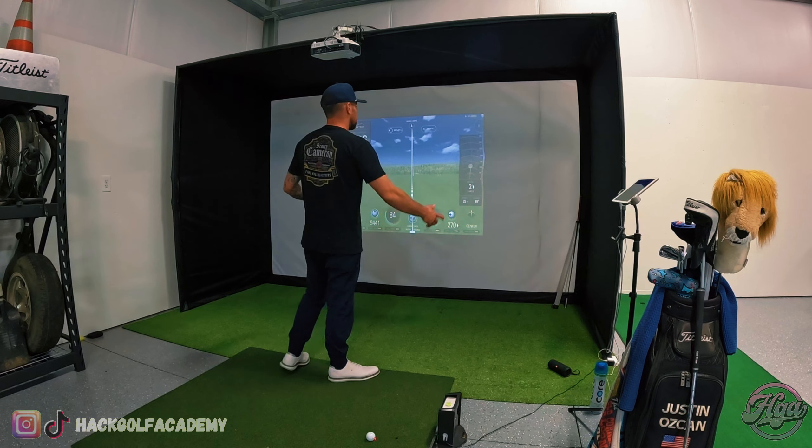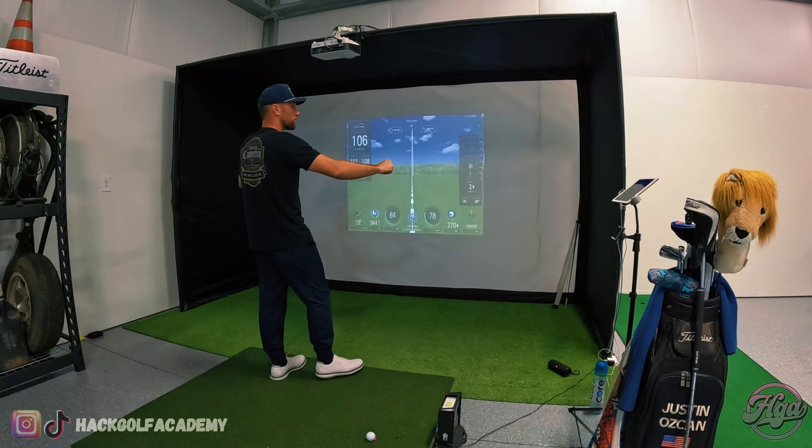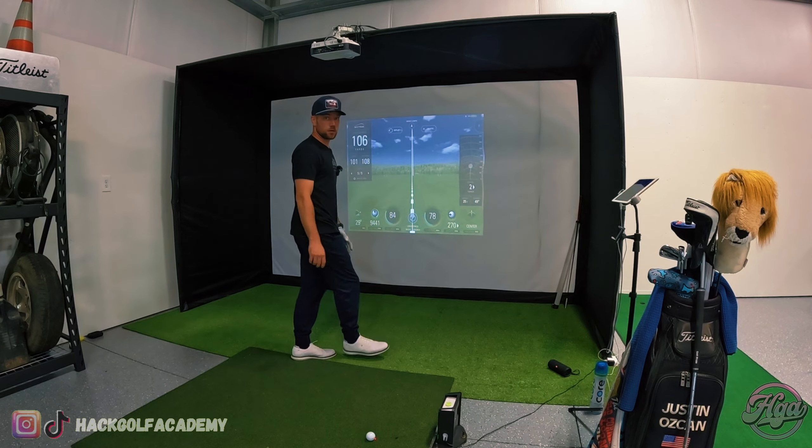Welcome to my paradise. As you guys have all seen, we got the launch monitor set back up. We redid the shop, did the floors and walls. I had to take this all down at one point. So just to give you guys a little tour of what's going on here.